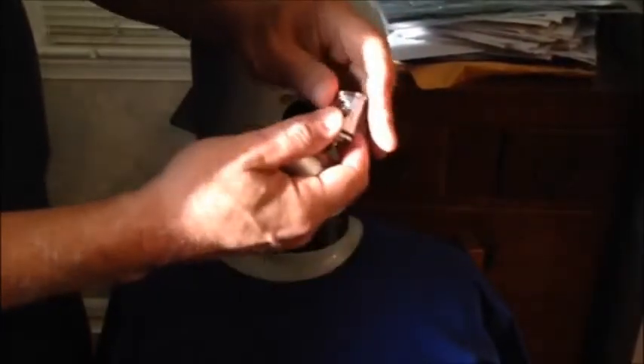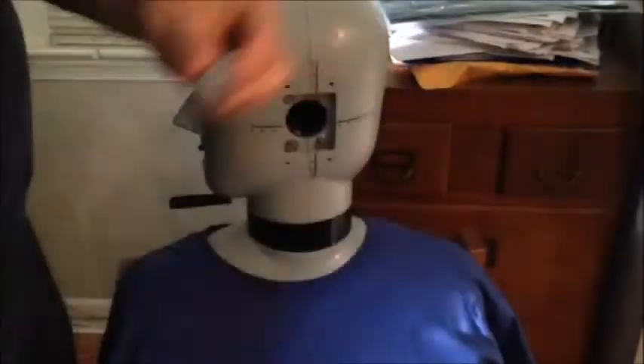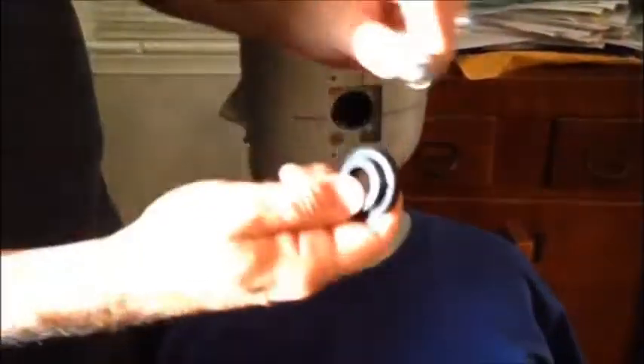Now you have the coupler, the right angle adapter, the retaining ring, and the spacer ring. So those are the parts.